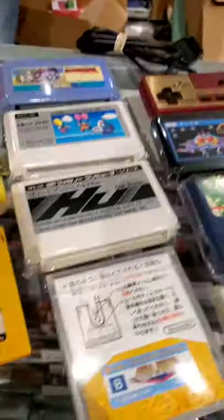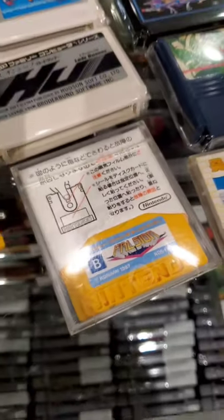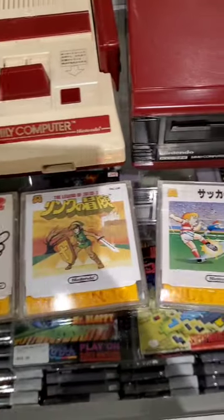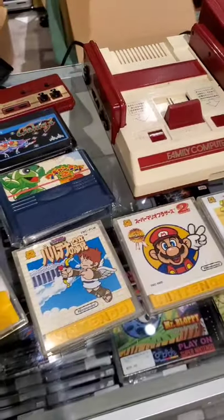Now, one thing I'm not going to grab today, but I may be back for, is Ballzian. Check that out — beautiful game for the Famicom Disk System, awesome sound. Great opportunity if you are local to pick up some amazing import games for the Famicom from Live Action Games.